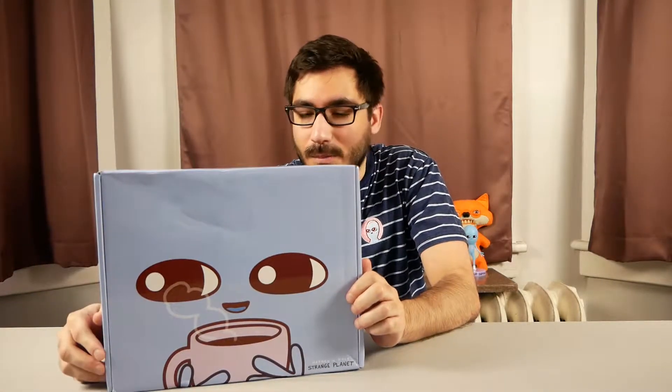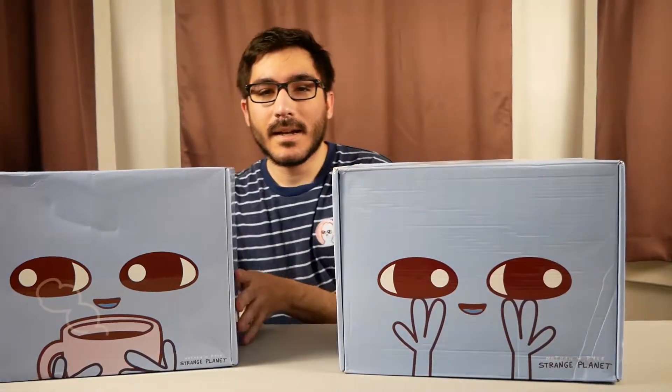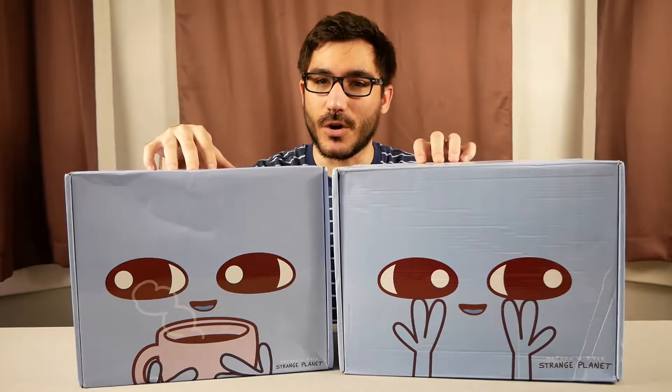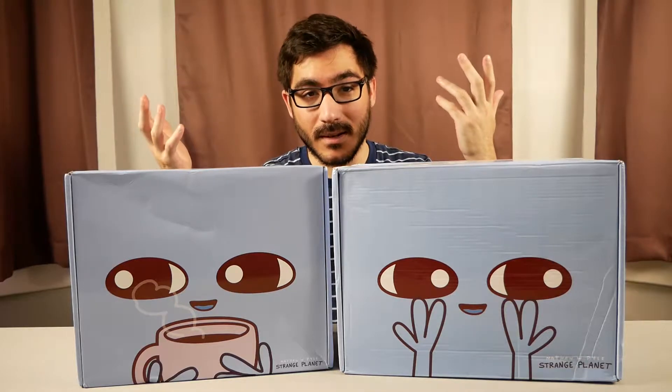Hello friends and welcome back to another unboxing video. Today we're going to be looking at the Strange Planet Strange Home box from Culturefly. Just for comparison I have the first box, which is Star Damage, so you can see they have a neat little difference in design which is pretty dope. This one is Strange Home, themed after being at home in the fall season, which is nice.